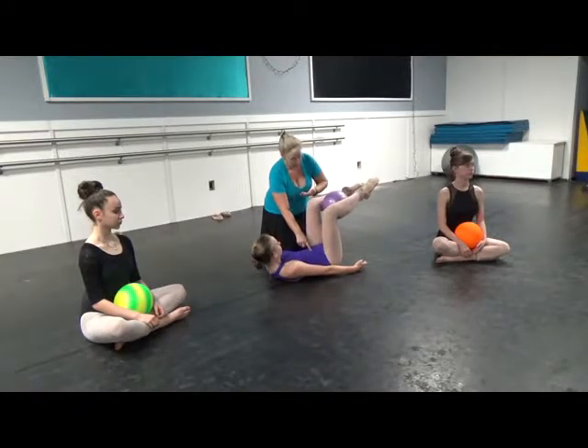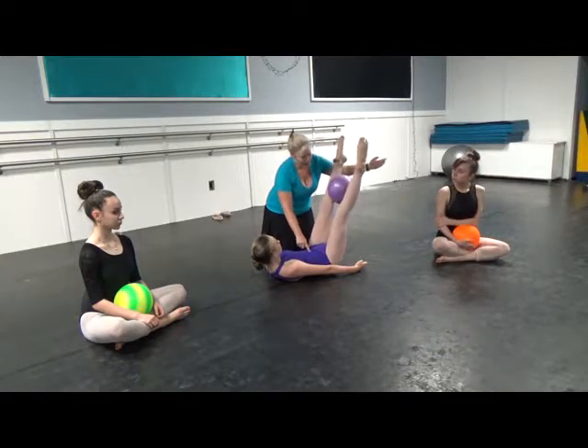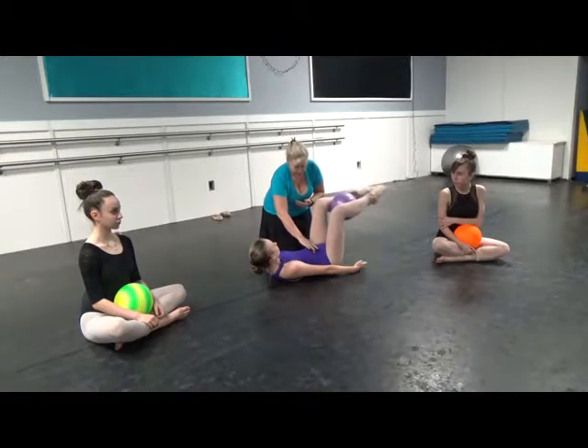One more time. So we go up — one and a two — and in, four times. And then we reverse that, keeping this nice and tight.